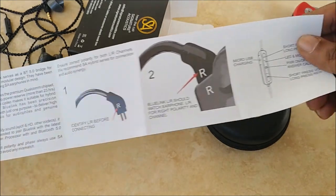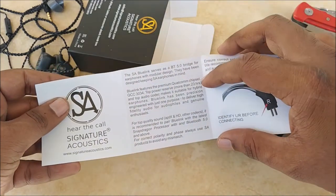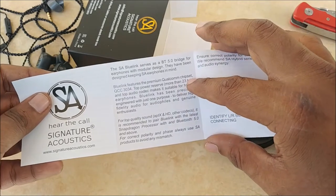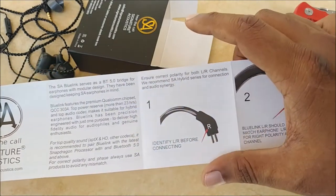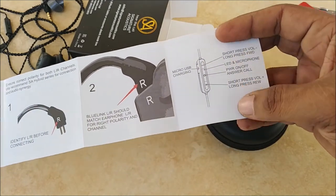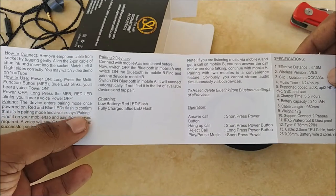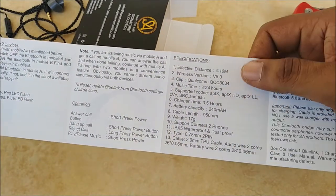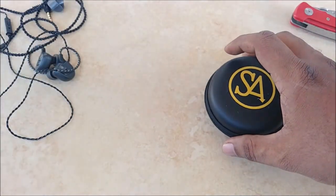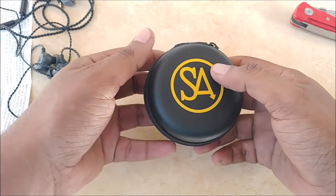The manual seems pretty self-explanatory at first glance. It mentions the chipset, power reserve of 23 hours, Bluetooth 5, how to connect it, the functions on the control panel, and some specifications. I'll take a look at it in detail and let you know.